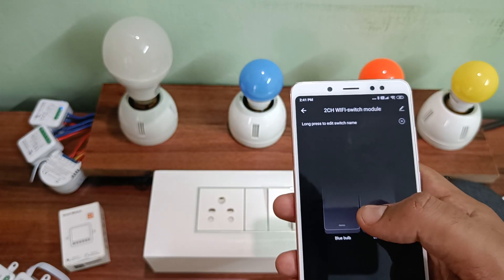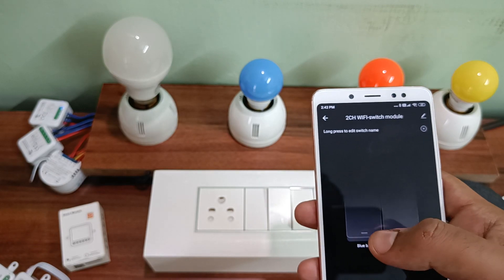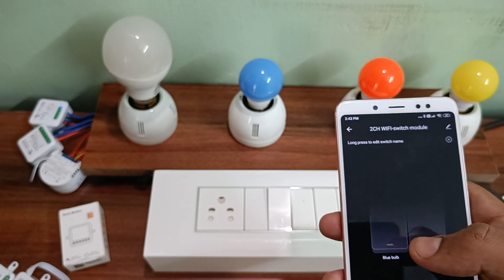I've also connected the blue bulb to the next two-gang switch module and left the other switch as idle intentionally. I'm just turning on the blue bulb here and turning it off. It works perfectly.